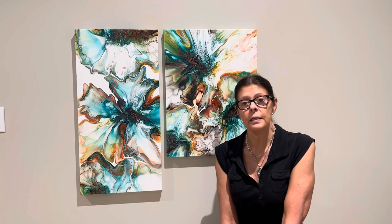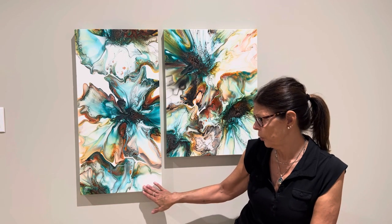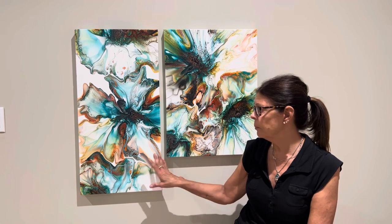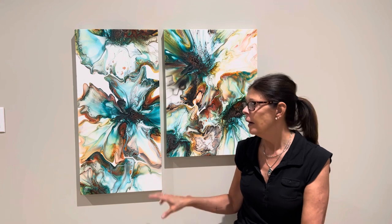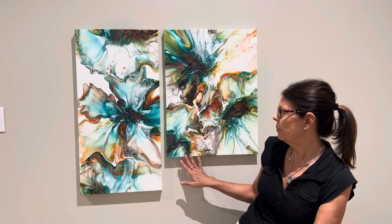A few of my subscribers have asked if I had the dried results. Well today I do. This one is a 15 by 30 gallery wrap and it's a commission piece. The client picked the colors. She has not seen it yet so I'm very excited for her. It's going in her office. I had a lot of paint left over so I thought I would do another size.